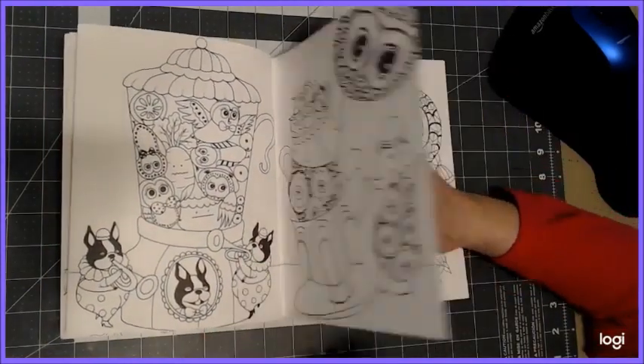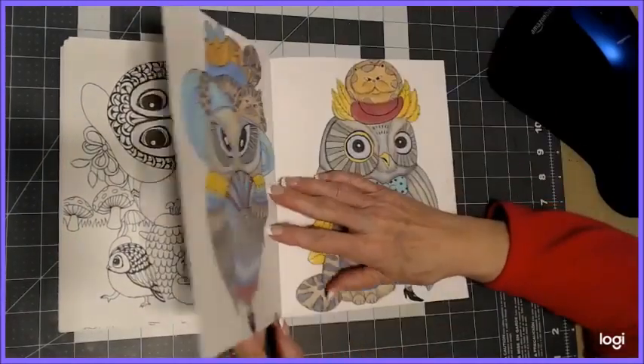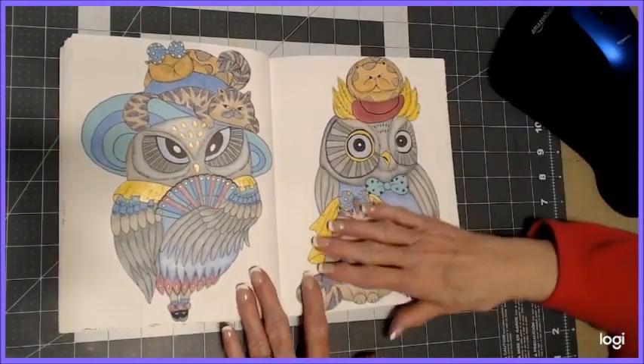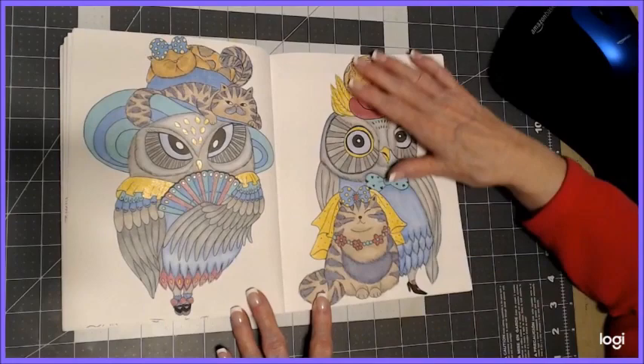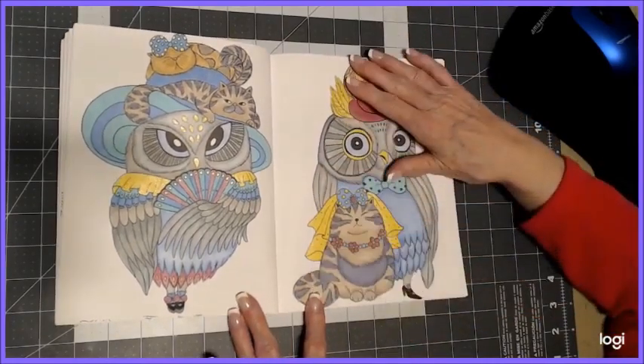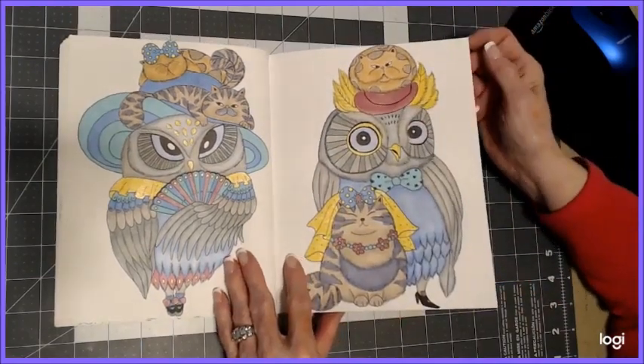There are a lot of beautiful double-page spreads in here with all different types of owls. I love her titles for these books. I would use gel pen, Crayola crayons, Crayola twistables, Crayola pencils — and I painted with gel pen. At the end of the month I'll explain how I did my painting with gel pen.